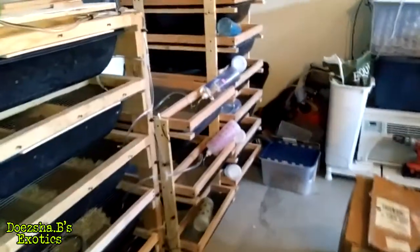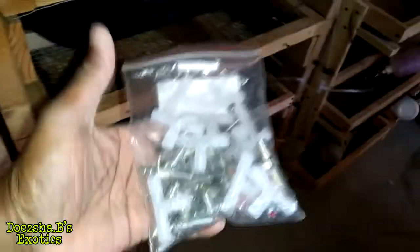This is your boy DojoB from DojoBeexotics. I wanted to do a quick update. These were the hardware that I used on here — the clear or opaque connectors. I did end up finding my other stuff, but it's actually the same size.